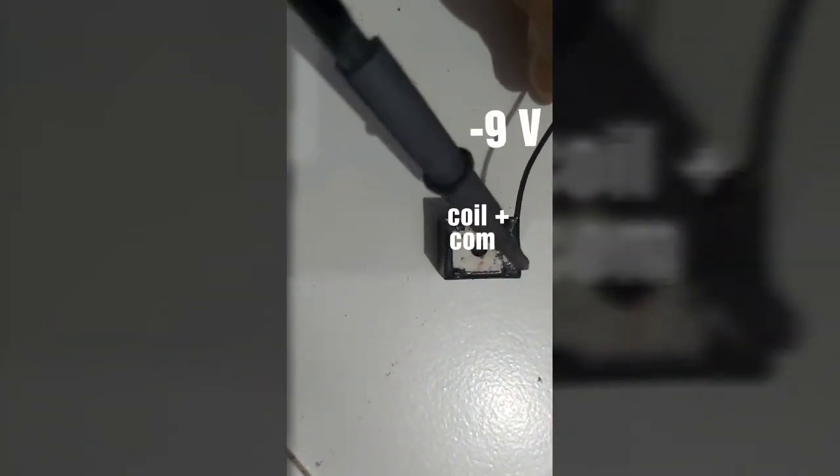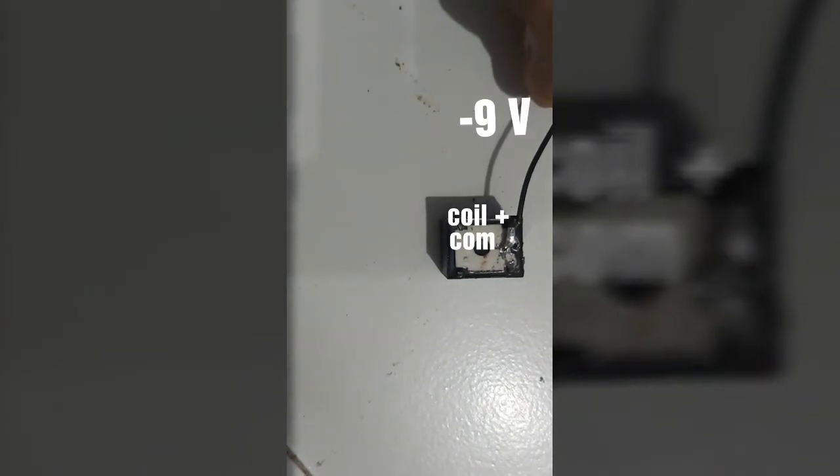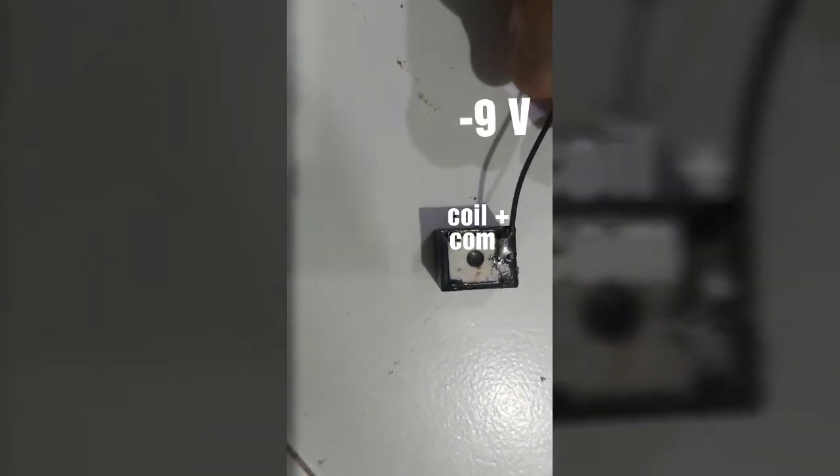Step one: take the negative terminal of the battery supply and connect it to the common switch of the relay and one of the coil terminals of the relay.